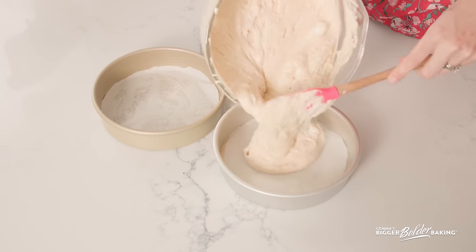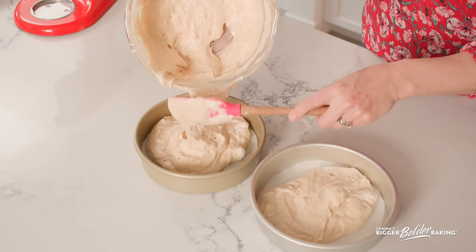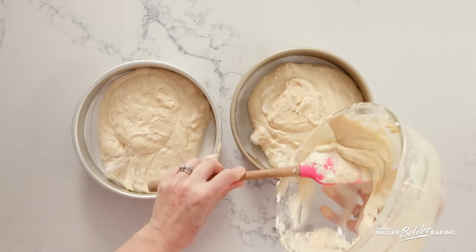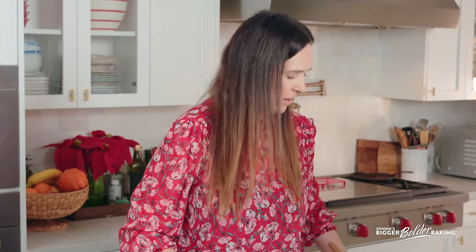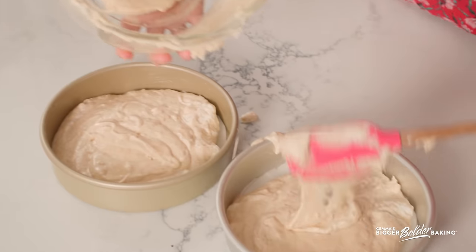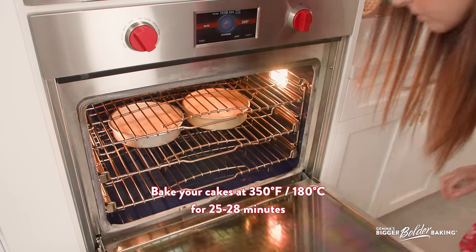I'm using two eight-inch cake pans. You can do six-inch cake pans, three of them, or nine-inch — whatever you like — just divvy it up evenly between the tins. Make sure to butter and line these well because we don't want our cake to stick to the pan. Gently flatten out your cake. My oven is already preheated to 350 degrees Fahrenheit, 180 degrees Celsius. Let's get them in there.